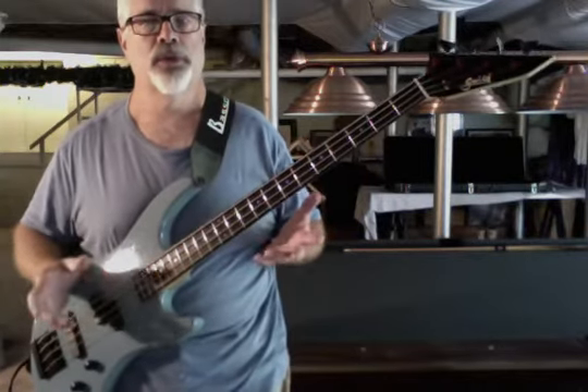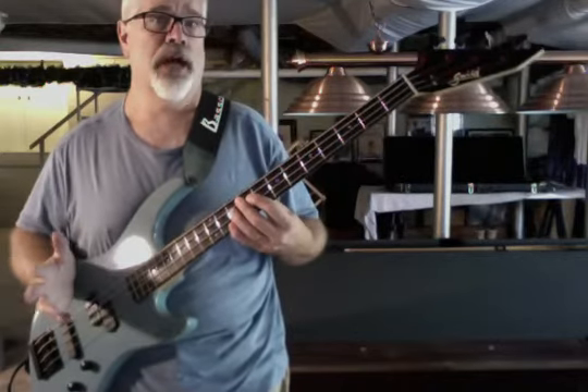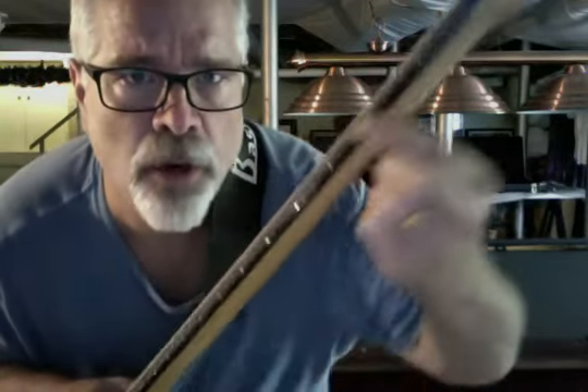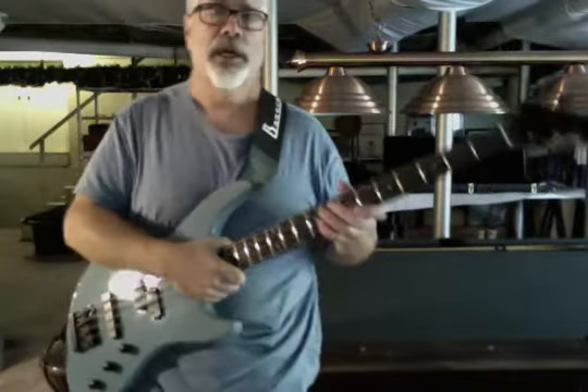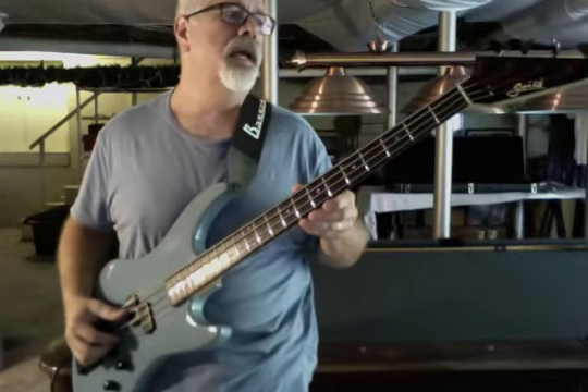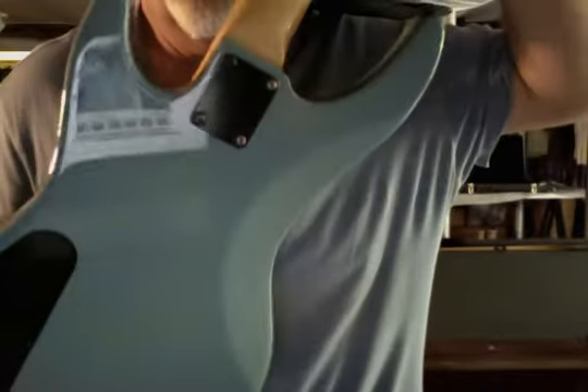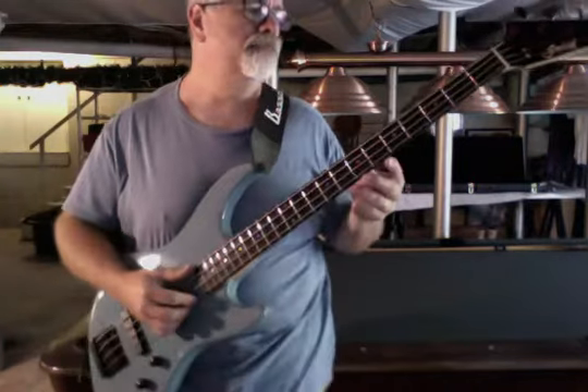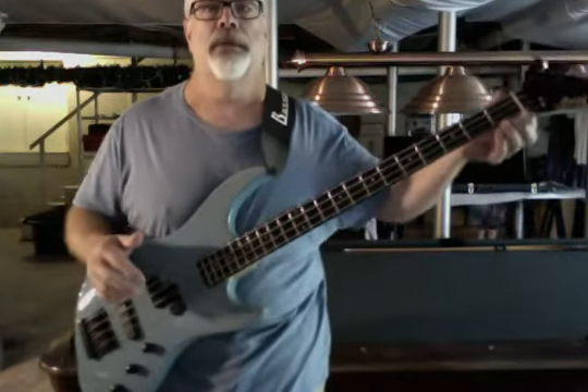So somebody in 1983 ordered this as a sky blue 604 headstock bass. It's really great — nice thick rosewood board. The rosewood on these fingerboards at that time was still Brazilian. The neck itself is incredibly clean, really nice grain, smooth finish. There's no major wear on this bass. There is a little finger wear here and a small chip in the paint, and that's it.